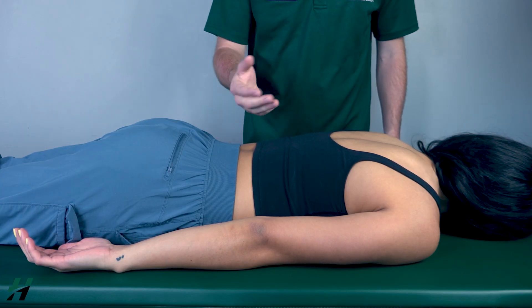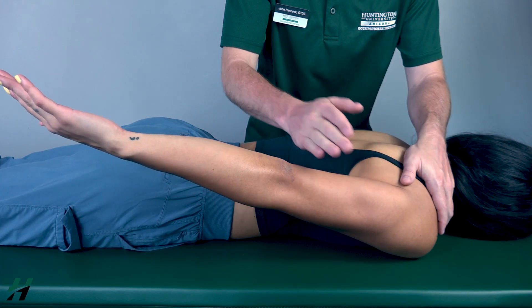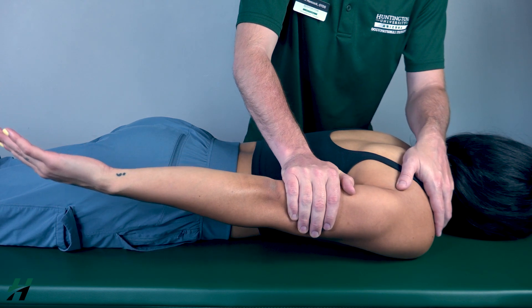Perform extension again, but only go about halfway. I will stabilize the scapula and push down on the humerus. I will not cross the elbow as that will be crossing two joints. Resist me — three, two, one, and let back down.